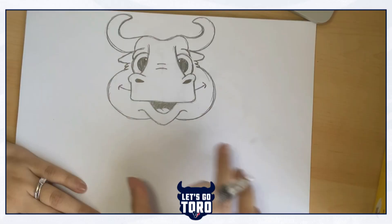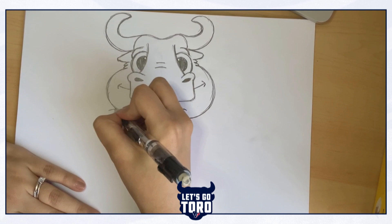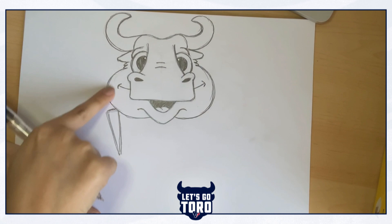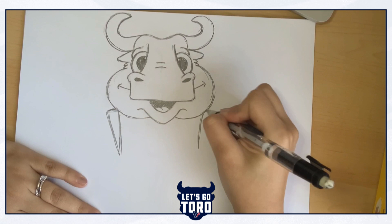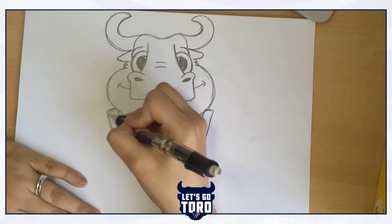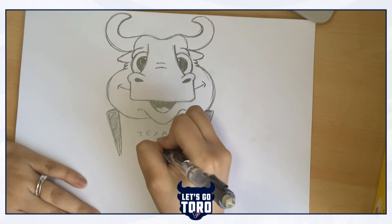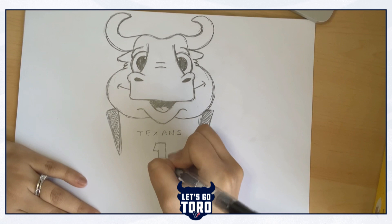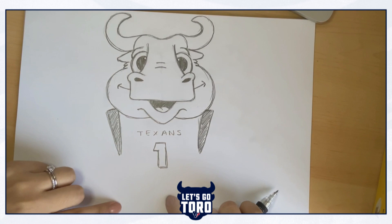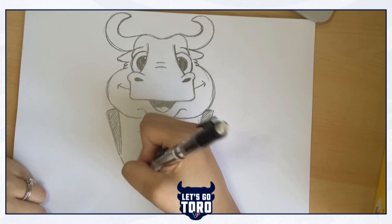Now we're going to start drawing his body, starting with his jersey. The Texans jerseys have a blue shoulder design, so we're going to draw that by making a triangle shape almost at the end of his cheeks — same on the other side. We're going to fill it in to show that it's the navy color. Now we're going to write in the Texans logo in the center of where that jersey is going to go, and Toro's number one. To draw the rest of his torso, we're going to do two lines going in and then two lines going out from the bottom of those triangle shapes, then one line across connecting. And there we go — we've got his torso.